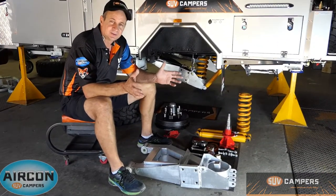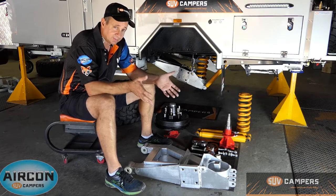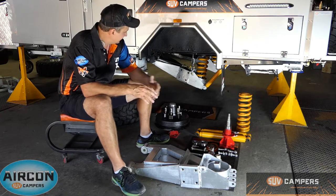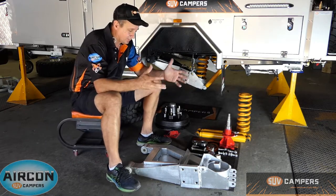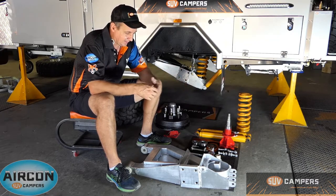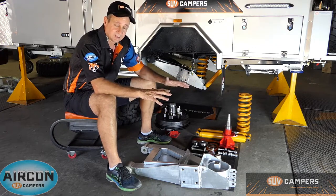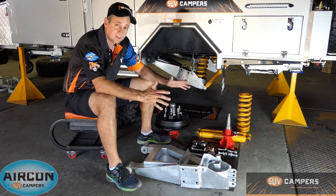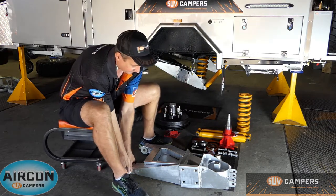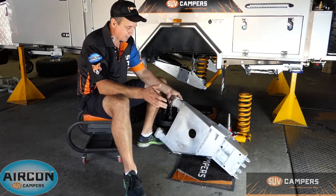Welcome to SUV Campers. Today I just want to quickly go through and show you the independent suspension on an SUV camper — how it's assembled and what goes into it. This is really important for those who want to get out in the bush and make it there and back without trouble. We take suspension to the next level. We currently have the Series 4 suspension arms, and we've also got Series 3, Series 2, and the original suspension arms out there — all going gangbusters.